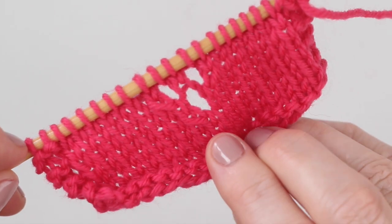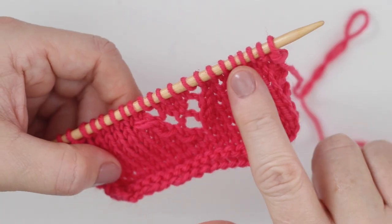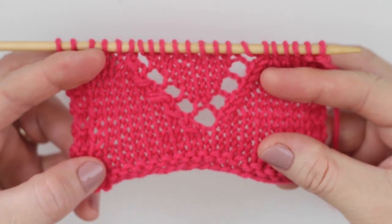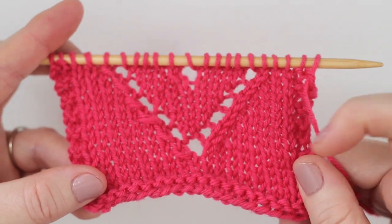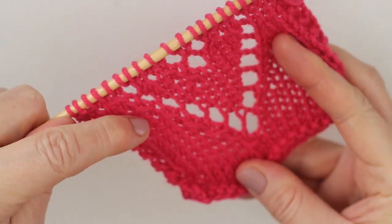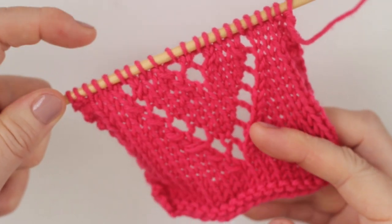We continue knitting the pattern with the same knitting techniques. Each row is a little bit different, but it's the same technique. And here we can see our lace pattern growing from the bottom of our heart all the way up to the rounded points.